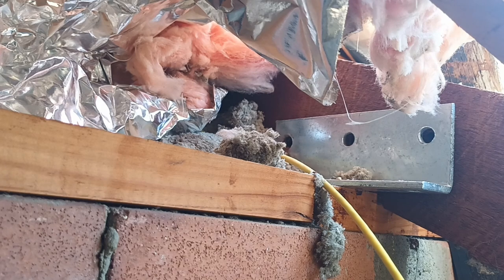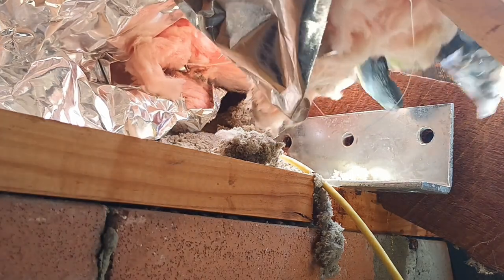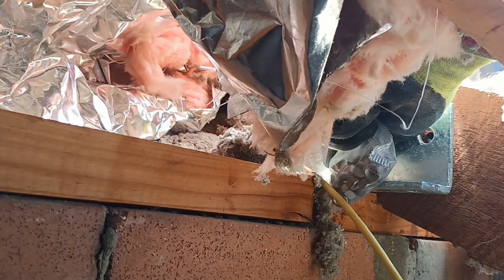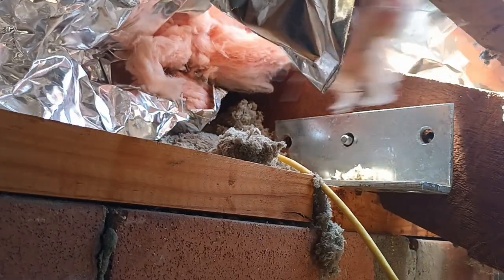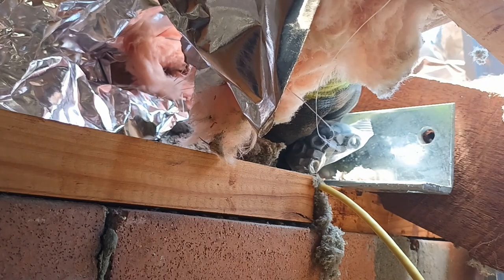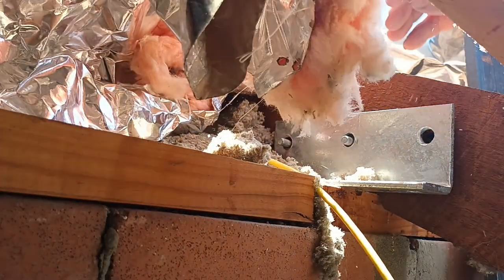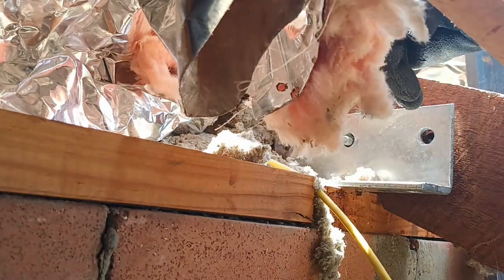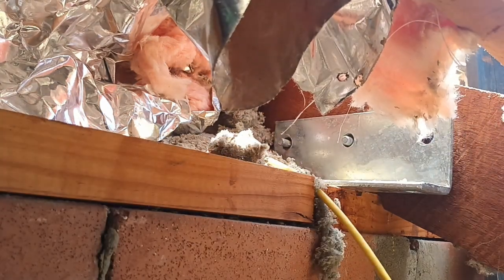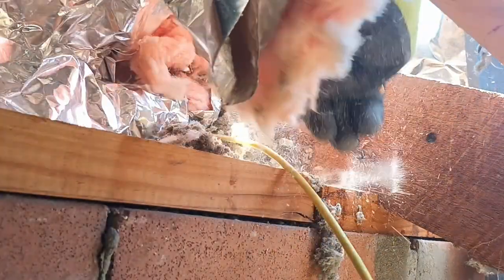We've got the 100mm bolt coming through the back here. That makes it alright. Now we're going to do the tie down bit, so that plate can come off. I'll just pre-drill those, because really it sucks once you get going and you have to do it. Now I'm going to show you what we do.